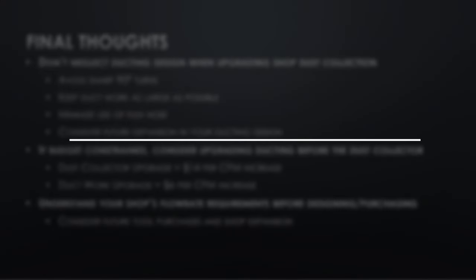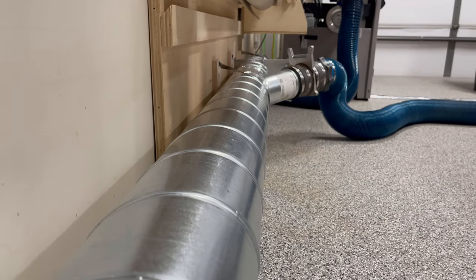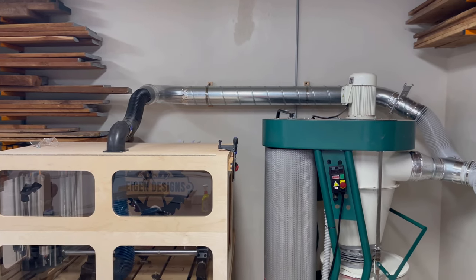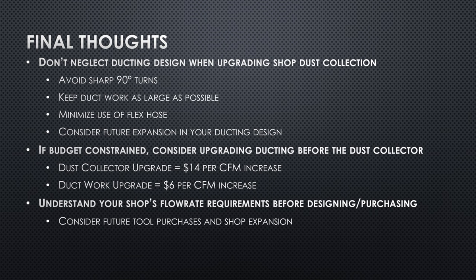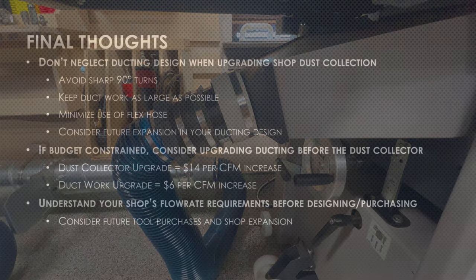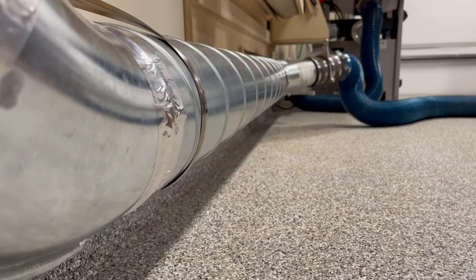So let me summarize this into some final thoughts. First, don't neglect your ducting design when upgrading your shop dust collection. We don't often think about air as having mass, but it does — and if it's moving within your ducting system, it's also got velocity, which means it has momentum. Think about that when laying out your ductwork and avoid sharp 90-degree turns, because that contributes to a lot of turbulent resistance. Try to keep that ductwork as large as possible and neck down as close to the tool as you can, and minimize the use of flex hose where possible. Second, if you're budget constrained, consider upgrading your ducting before the dust collector. In my specific case, the dollar-per-CFM increase was much more cost-effective for the ducting upgrade than it was for the dust collector.